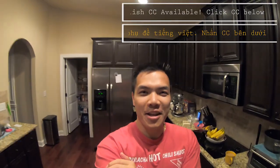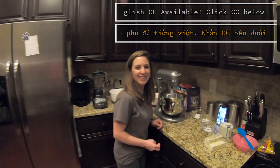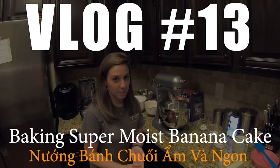It's Friday night, it's 8:30, and we're about to cook. We're baking my mom's recipe of super moist banana cake. Let's get started.